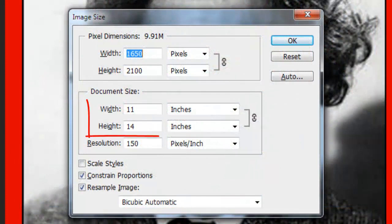The size of our document is 11 by 14 inches. Generally, magazines are printed in 300 dots per inch, but to ensure your photos won't have to be enlarged too much, we'll keep our document's resolution at 150 pixels per inch.